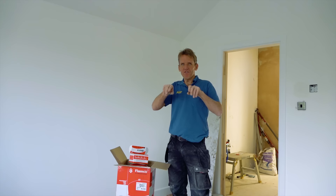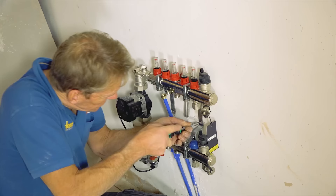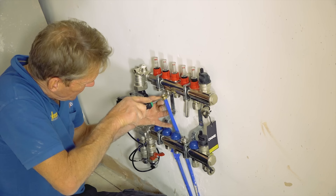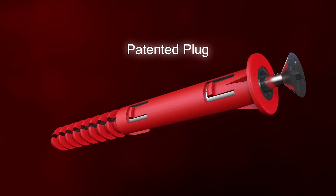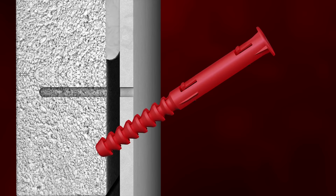But when you start dealing with heavier items — such as what I'm fitting today — you need a special fixing. A special fixing that's been developed just for this job is called Core Fix. Core Fix is a clever fixing, and it means that whenever you're fixing things like radiators, television brackets, boilers, anything like that — when you need a really secure, heavy-duty fixing into dot and dab plasterboard and more importantly into the masonry behind — these are the fixings to use.